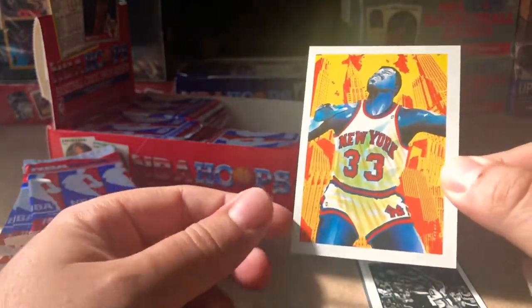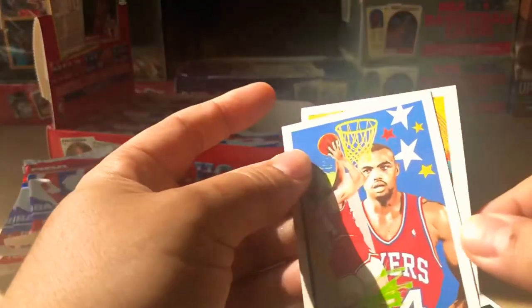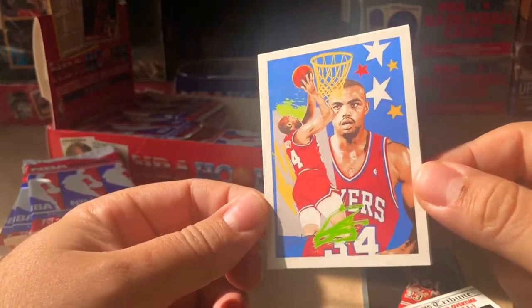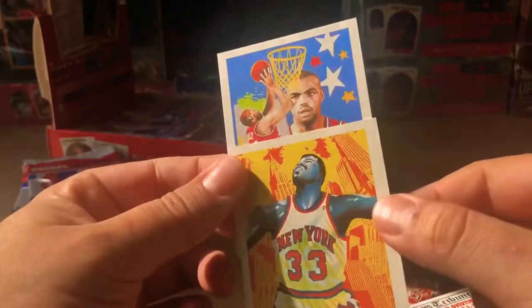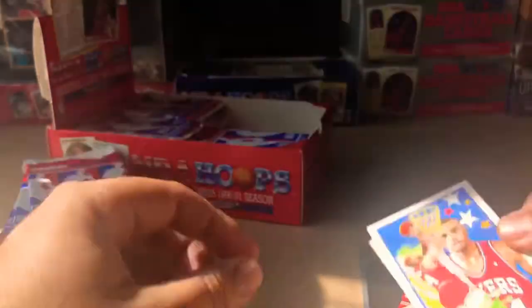You can see this is just terribly off-centered. This other one's actually not too bad. Look at how thick that white border is versus how thin the other side is — you can really see the difference. But still a cool card.